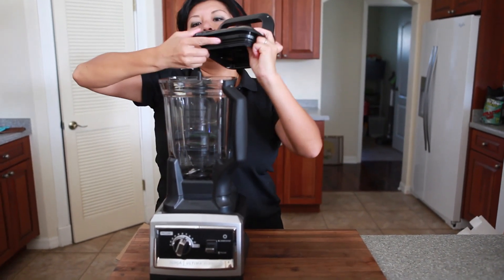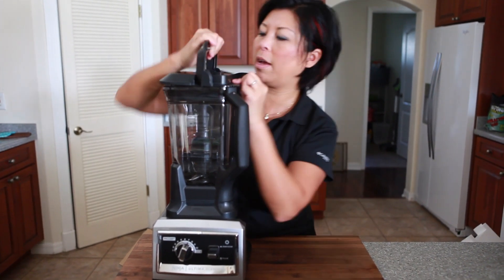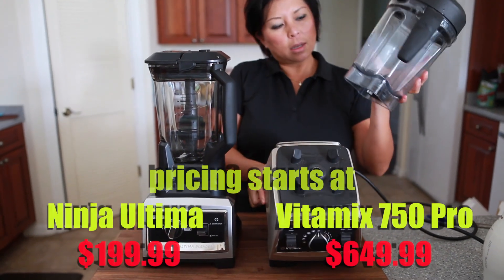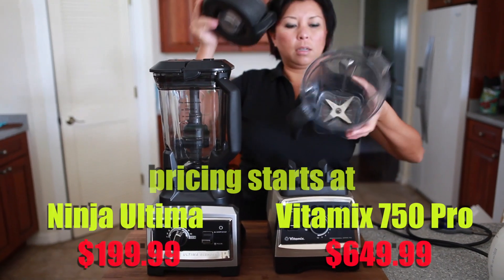There's a little spout lid so that you can pour out the contents without having to take out the entire lid. While this isn't a full review, I'm just going to put my Vitamix side-by-side next to this Ninja Ultima blender to show you. What I do love about my Vitamix is that it's super easy to put on the base and to open and close the lid, but that's just a minor detail.